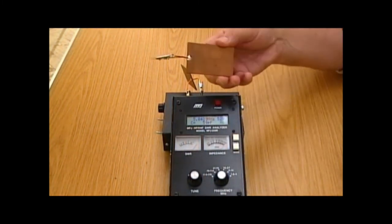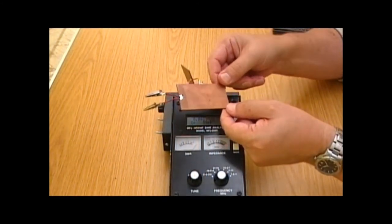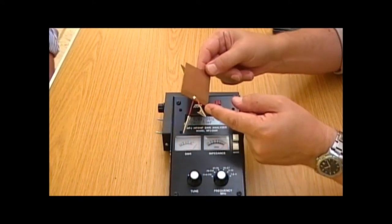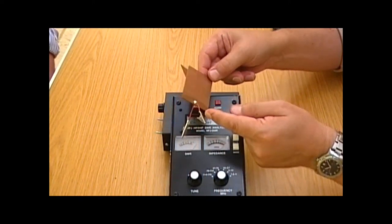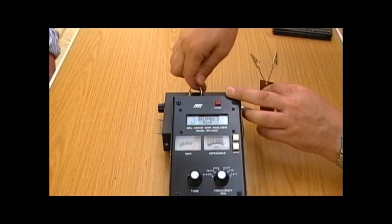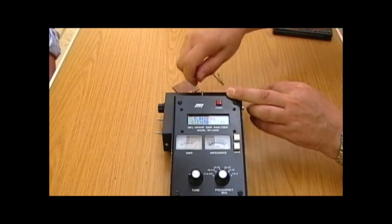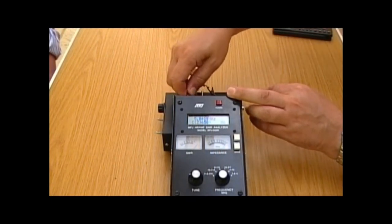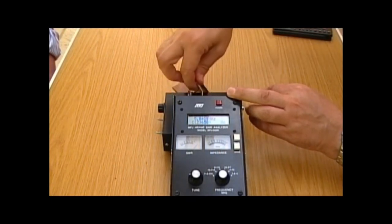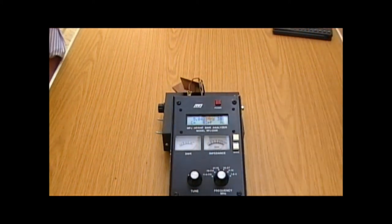We've got another capacitor here, which is made from the same material, but as you can probably see, it has a larger surface area. So if that's bigger, you'd expect the capacitance to be bigger. If we replace the 59 picofarad capacitor with this larger one, if the theory holds, we should have a higher value. And that's reading 82 picofarads. The larger capacitor gives us a larger value.